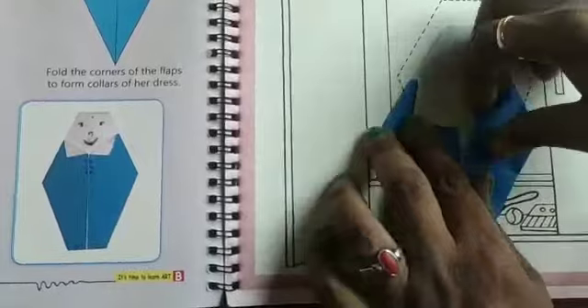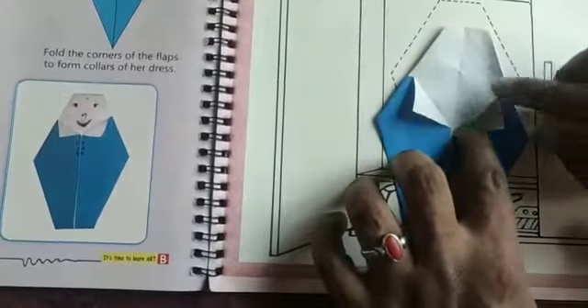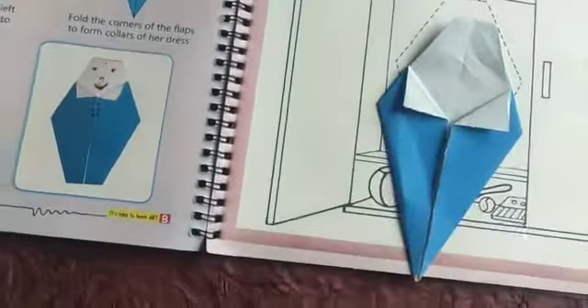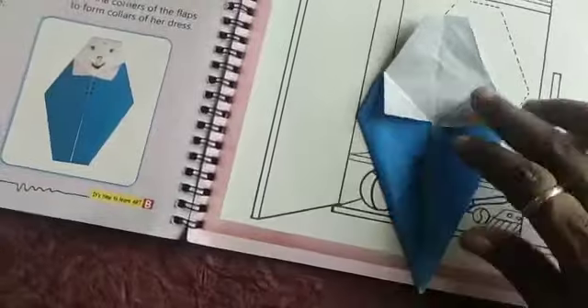Then fold the bottom tip backwards to give the waistline shape. To get the waistline shape, you have to fold the bottom tip.